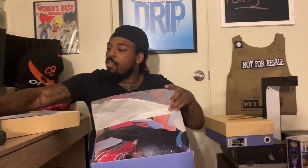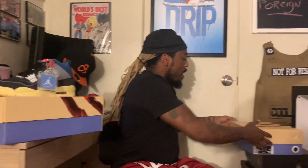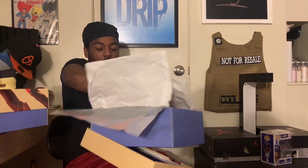These are the Air Jordan 4 Noir — I'm probably saying it wrong — we're gonna put that right there. Got that one right there, and this one is the Air Jordan 4 Guava Ice. It's rumored that they're gonna be releasing the Noir pair again at the end of September, but I don't know — I just wanted to get them.